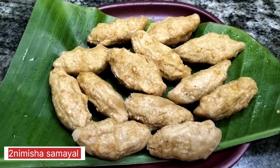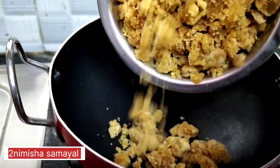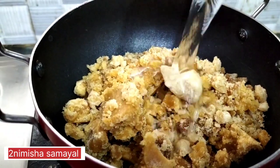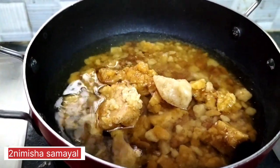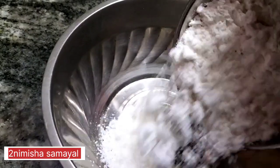We can see how we can do this. We can add a cup of water. Let us add 2 cups of water.